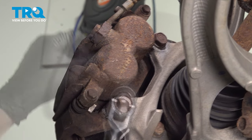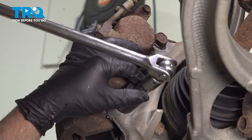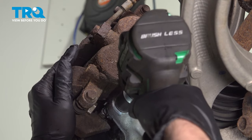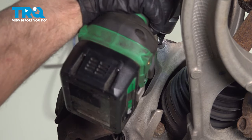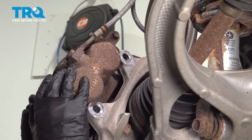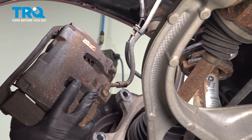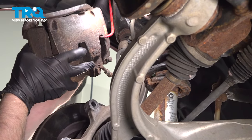Using a 21-millimeter socket, take these two caliper bracket bolts out. We're gonna take the bracket and the caliper off together. Slide the caliper off the rotor with a brake caliper hanger, and just hang it from the upper control arm out of the way.